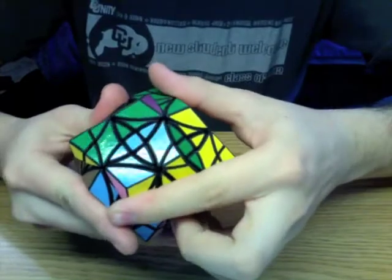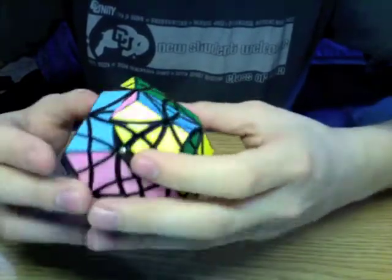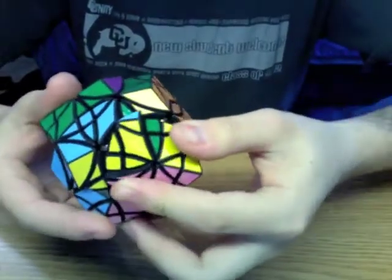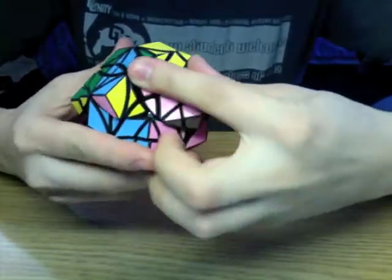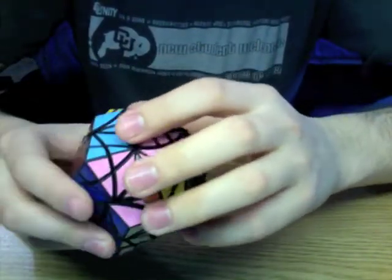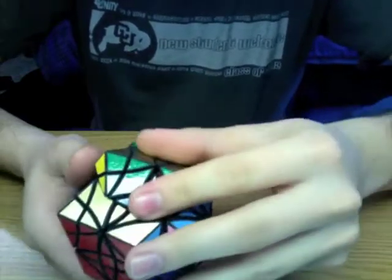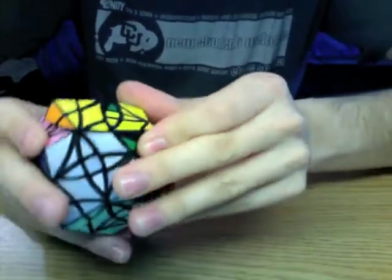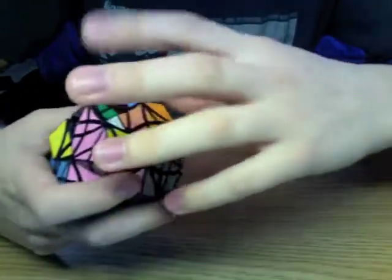For example, you can turn it again there, and now you can turn here. This puzzle is going to be fun to scramble because it's hard to find actual places where it turns, but then when you do find them, it's quite surprising.